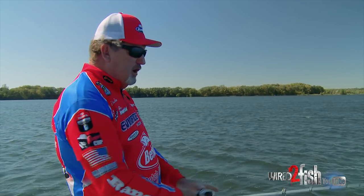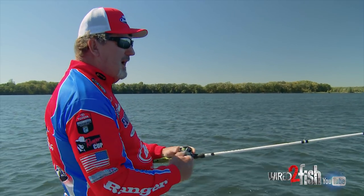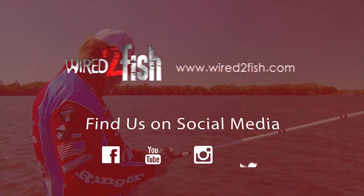You want your bait close to the bottom — it doesn't necessarily have to be hitting the bottom, but if you're grinding in grass, you're not going to catch any. You've got to raise your rod up a little bit to get it right over the top of that grass.